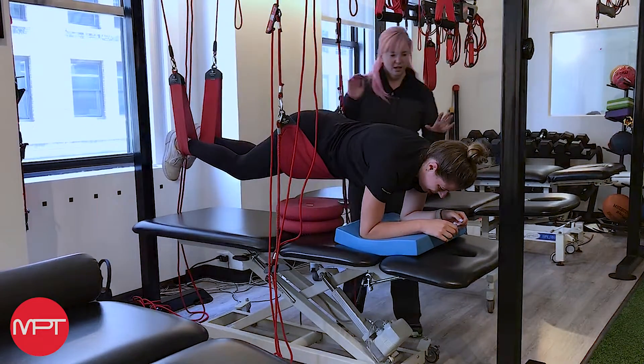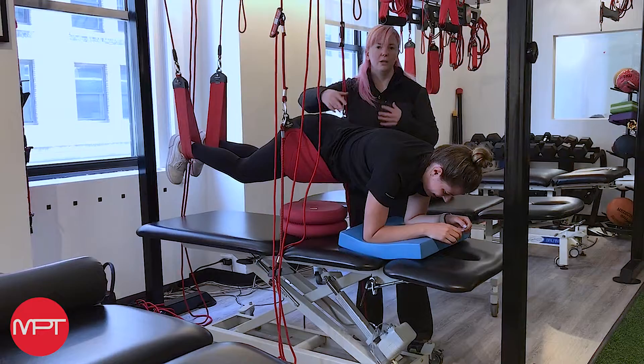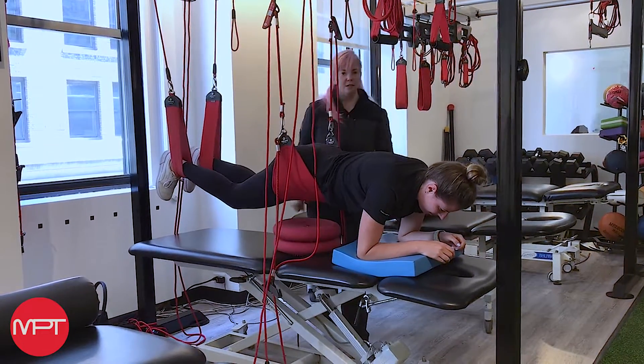And then all the shaking. By doing all these tiny little tweaks, this is how Redcord is a little bit different, because she's suspended, which means I can make this way harder or I can give her a lot of help to make it easier.